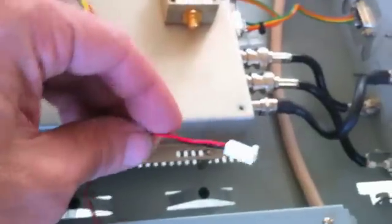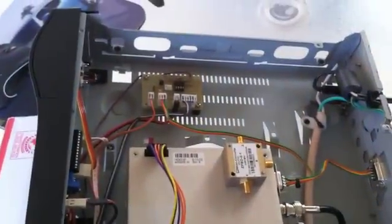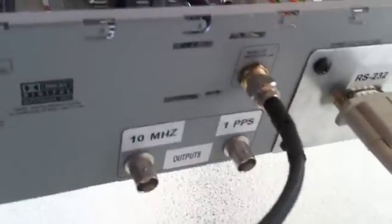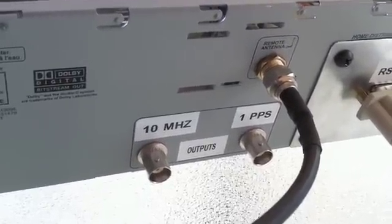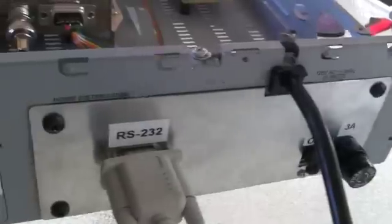Underneath the power supply is a fan — I don't have it hooked up right now, but there is a fan that can blow air underneath to where the power supply is. I will make a slideshow showing the construction of the enclosure so you can see all the fans. Here are the outputs: the antenna, 10 MHz, one pulse per second. And here's the custom plate I made along the back with the switches and everything.